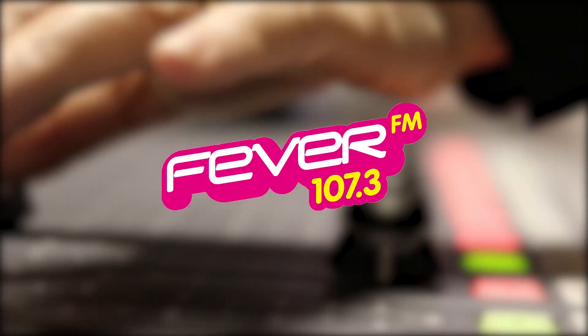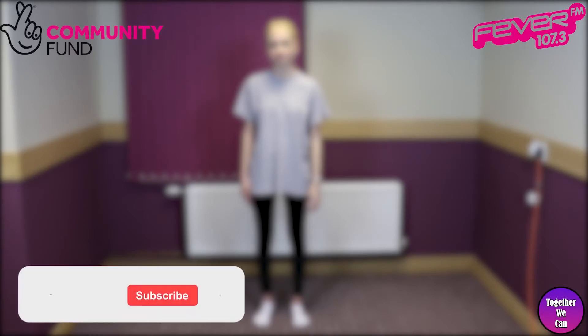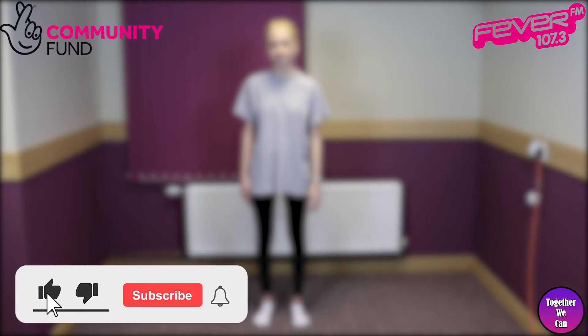Fever FM, the number one choice in Leeds. Hello and welcome to Fever FM. Today, as part of the Together We Can project, brought to you by the National Lottery Community Fund, we have Esme.